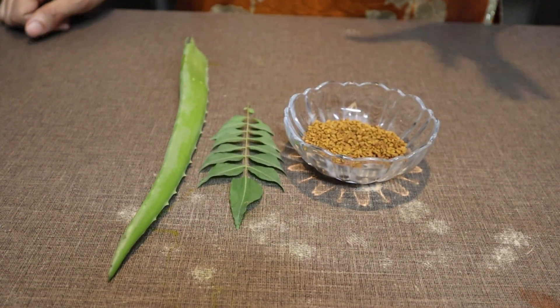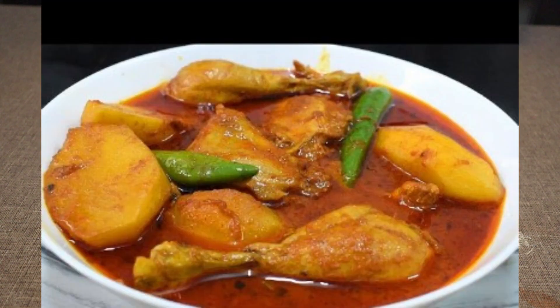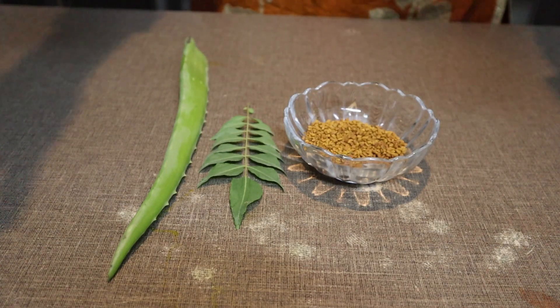The curry leaf is very useful. You can also add it to food if you want to enhance the taste. It will be very good. After that, it is also used as a hair mask and as a serum — it has very many benefits. I will make a video using only this curry leaf.